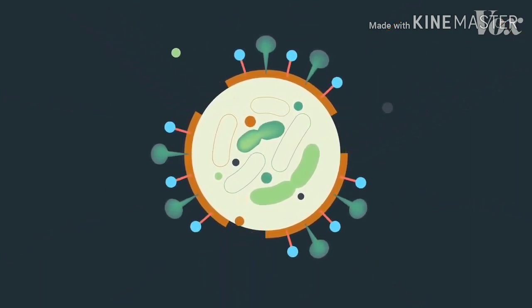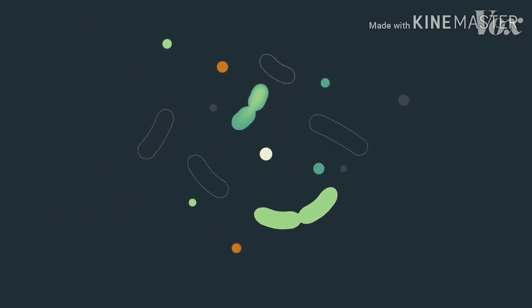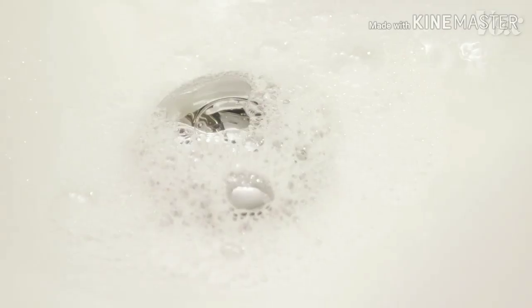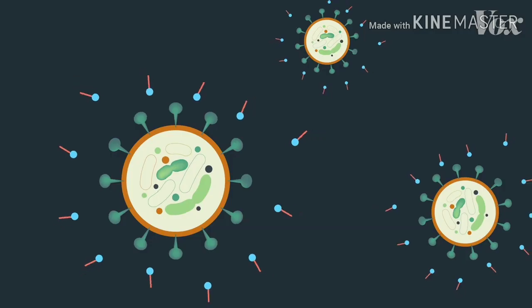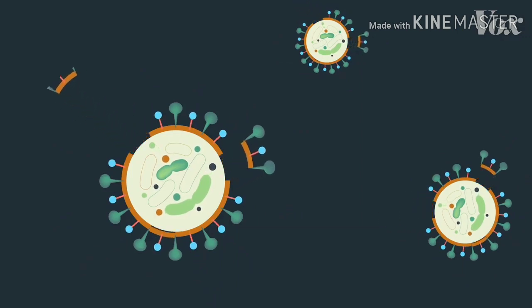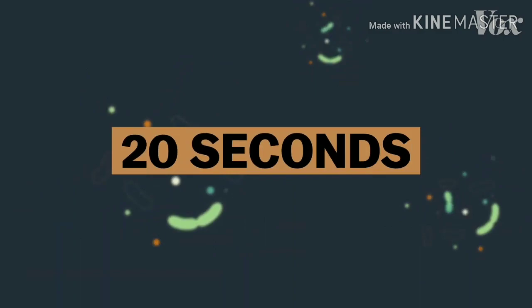that fat gets pulled out by the soap. Soap literally pulls apart and demolishes these viruses. And then the water rinses the harmless leftover shards of virus down the drain. But it takes time for this effect to happen — 20 seconds to be specific.